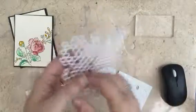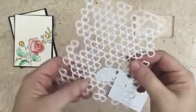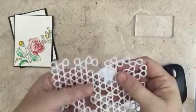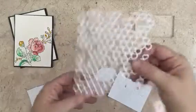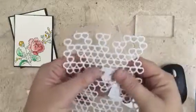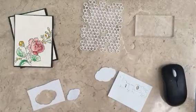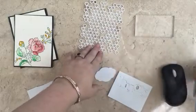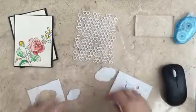Foam also die-cuts beautifully. I'm showing you this because I'll be using it on my stamping positioner and doing backgrounds in light clear pearl — I love it, it gives a wonderful effect. All I'll do is put some temporary snail or adhesive onto it and then stamp it.